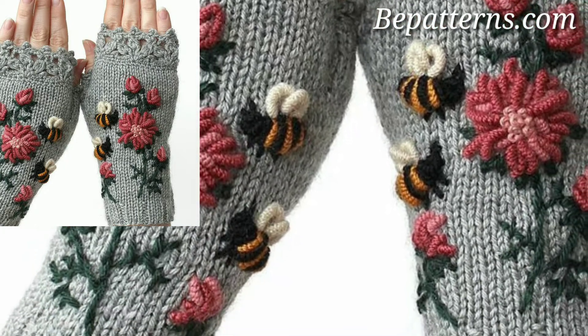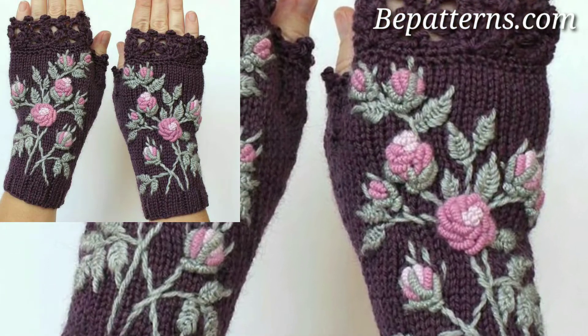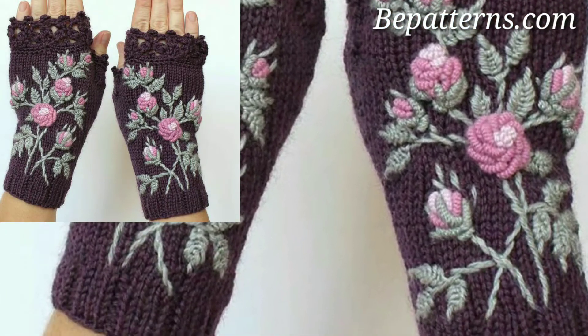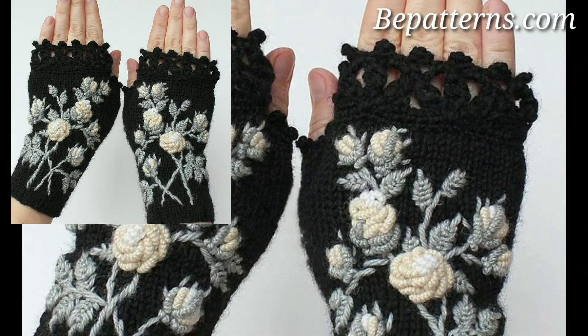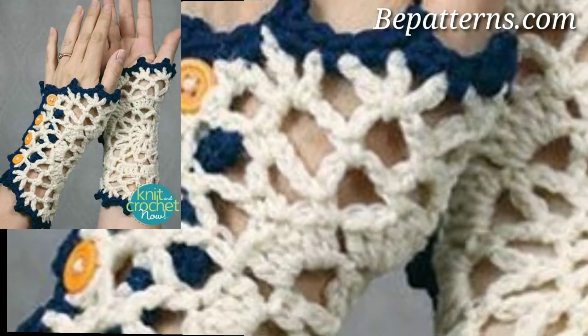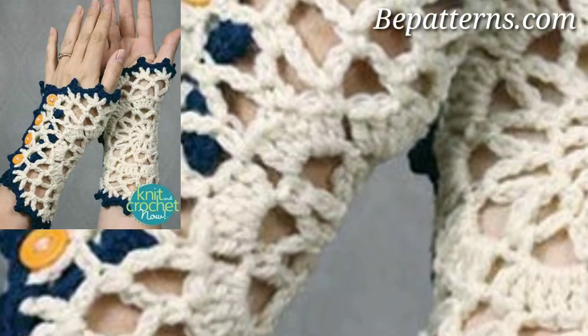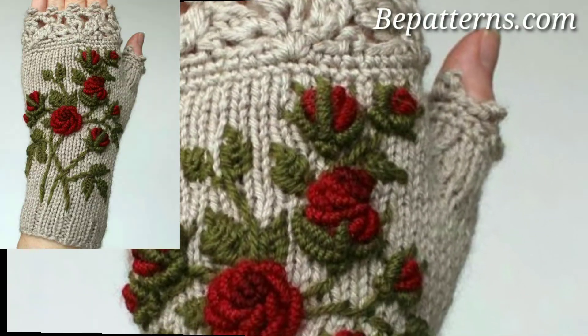Some free crochet gloves patterns start off at the top of the gloves and work their way down to the cuff. Other patterns start with the cuff and work their way to the top. Both of these construction methods are typically worked in the round. There are also free crochet gloves patterns that are worked flat in back and forth rows.